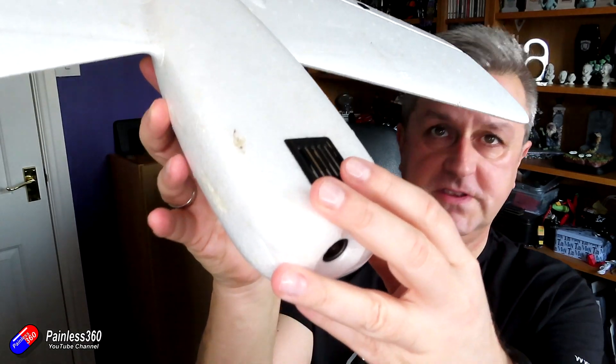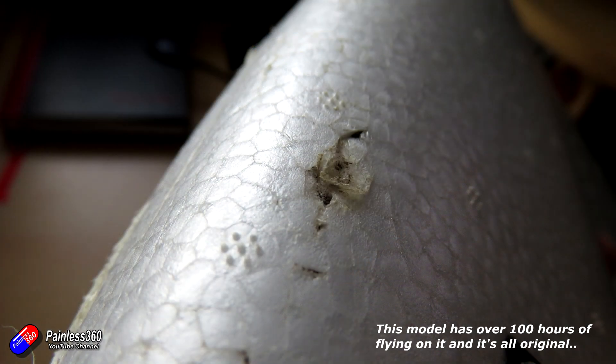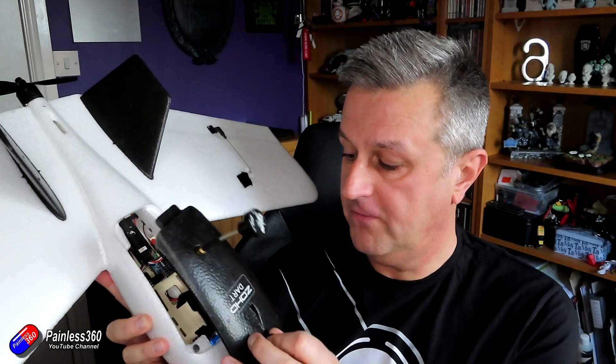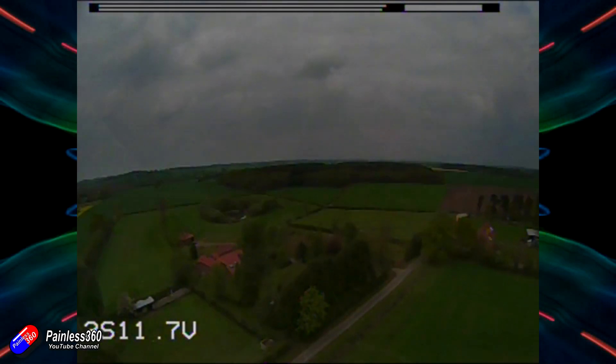Now my ZOHD Dart — you can see it's scuffed, it's scored, it's got repairs from hot glue — and the whole point of this series is we're going to put a brain inside the ZOHD, a brain from Brain FPV. The ZOHD Dart itself is a fantastic model as it comes out of the box, with a little stabiliser that's great for basic flying. It's built for FPV and features detachable wings, so the wings just pop off in a crash but make it really portable. You can pop it in a backpack — it's all magnets, no tools needed at the field. Just snap it together and throw it off the top of a cliff and you're flying.